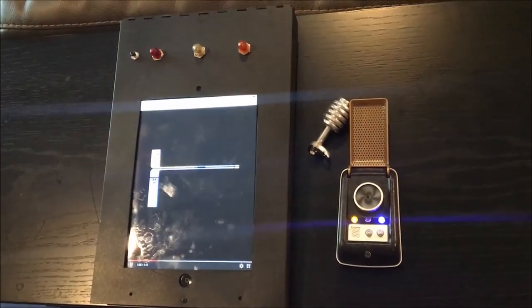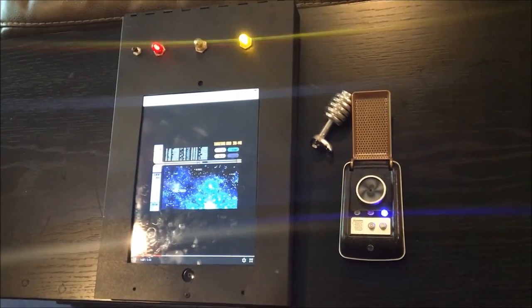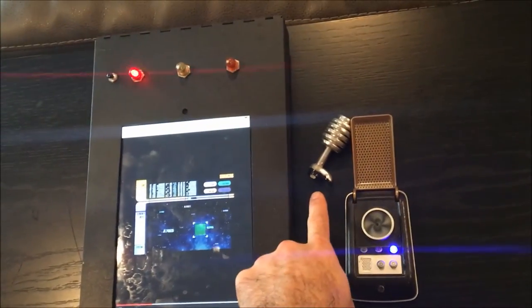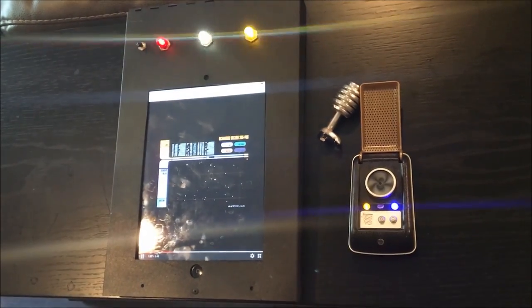Maybe in another video I'll show you how I made this working Star Trek electronic clipboard — what they call the PADD sometimes — and a working Uhura Bluetooth earpiece. Alright guys, have fun. Bye bye.